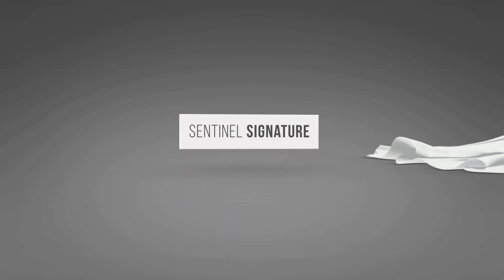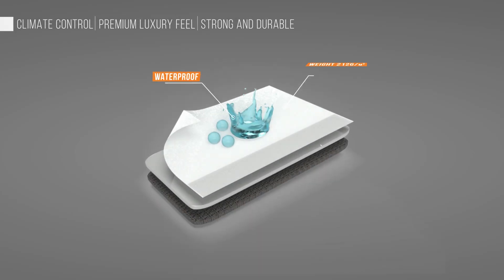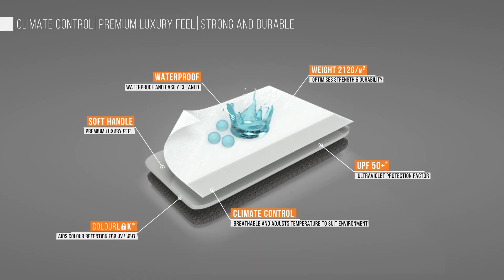The Dura is made of Sentinel Signature Fabric, which combines the leading properties of both cotton and polyester to create a rich polycotton fabric that ensures breathability and is easy to maintain. Ideal for Continental use due to its climate control properties.